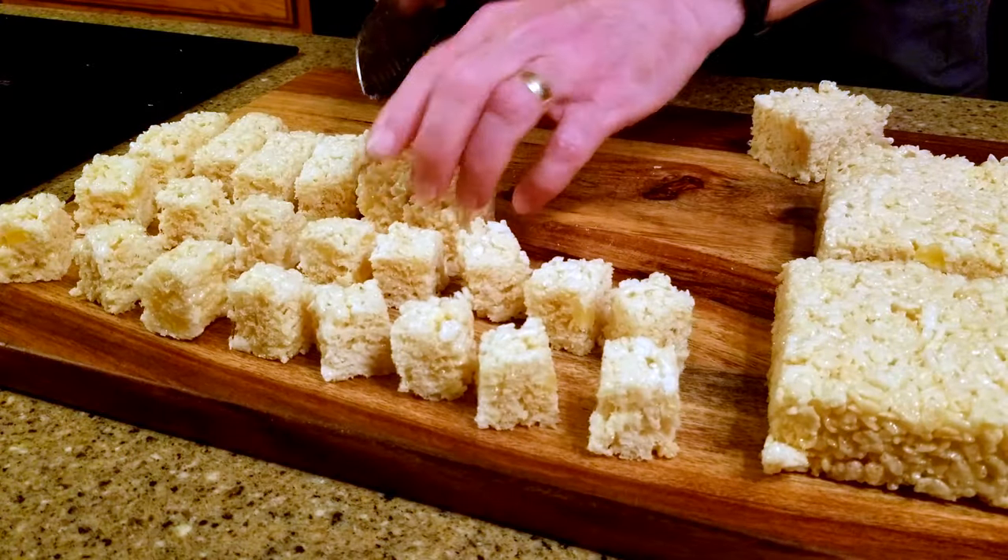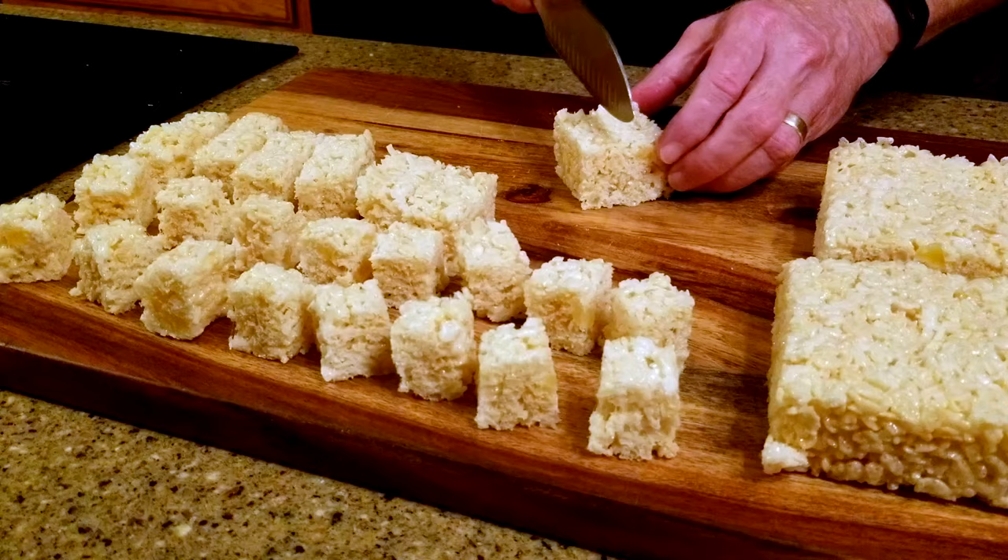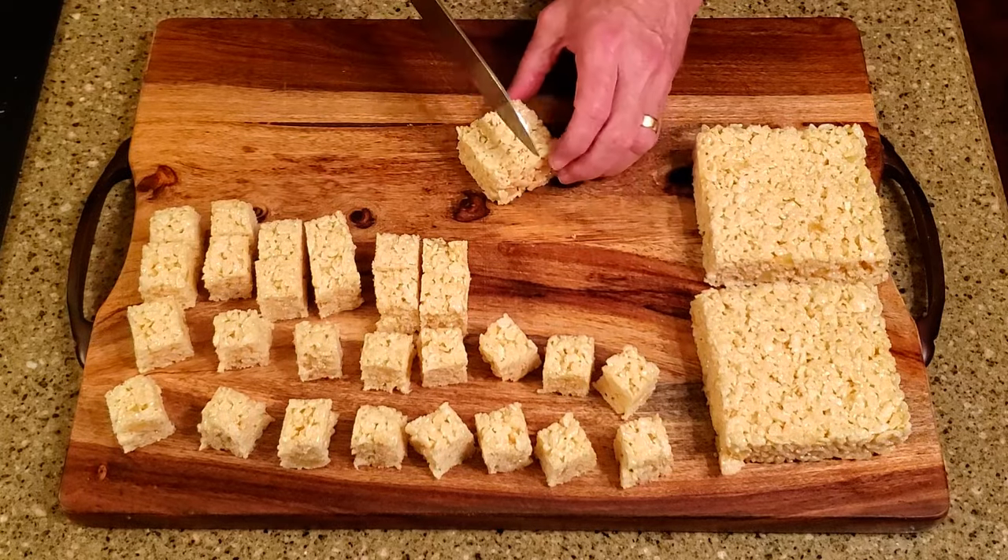Let it cool for about an hour, then cut it into whatever size pieces you'd like. And that's it!